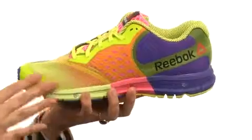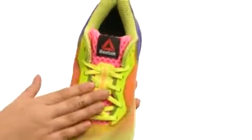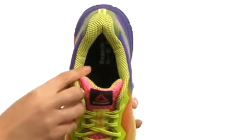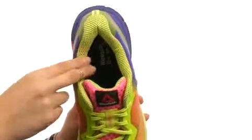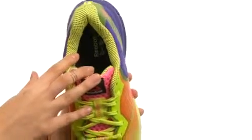Here we have a nice open weave mesh upper with wonderful overlays for comfort, fit, and breathability. There's a full lace-up closure for a secure yet adjustable fit, as well as a padded tongue and collar for extra comfort around that heel and ankle. We do have a breathable mesh lining with a foam fusion technology that does fuse together cushioning,